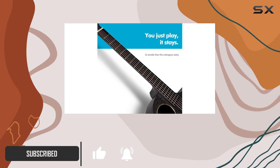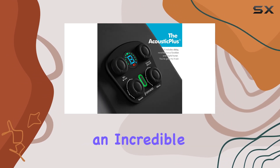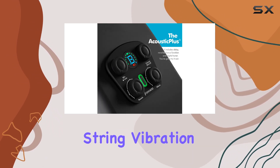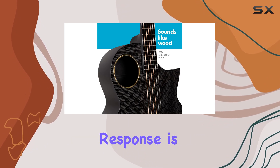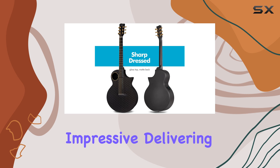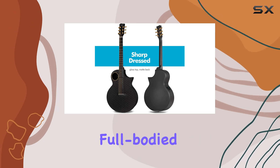The 95% pure carbon fiber top ensures an incredible transfer of string vibration, resulting in a rich and balanced sound. The low-end response is particularly impressive, delivering a powerful and full-bodied tone.